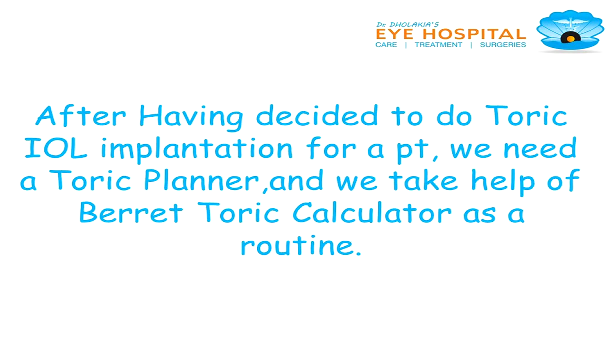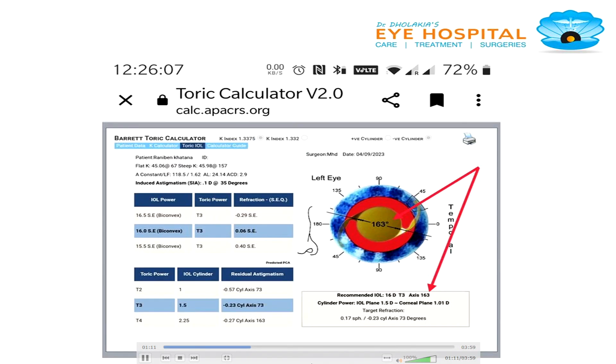After having decided to do toric IOL implantation for a patient, we need to have a toric planner. We take help of the Barrett toric calculator. This calculator shows the IOL should be set at 163 degrees.